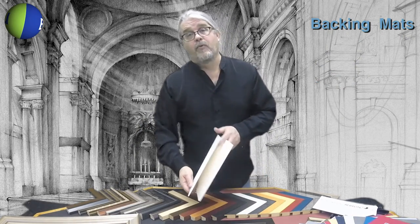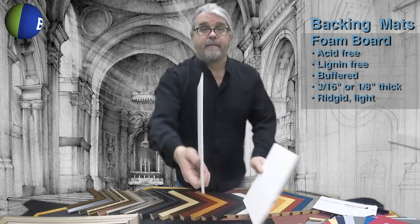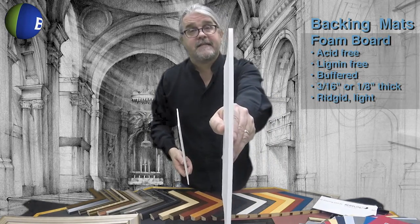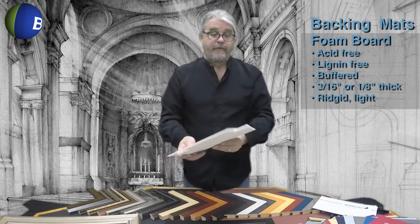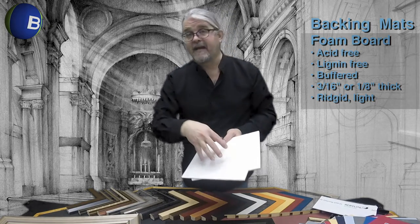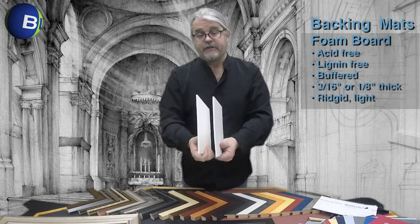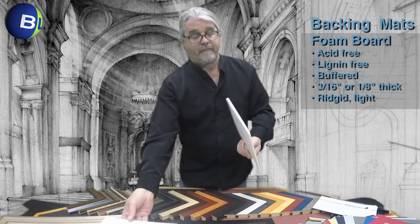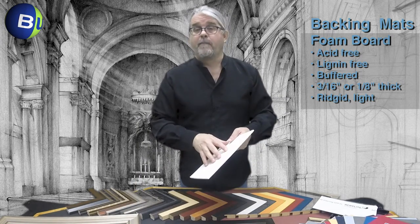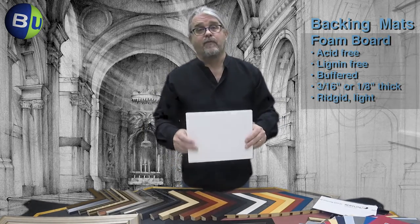Finally, we come to the foam board option. Bags Unlimited has a 1/8th of an inch foam board and a 3/16ths of an inch foam board. Both are acid free foam sandwiched between acid free, lignin free, calcium carbonate buffered paper. They have excellent rigidity and are very lightweight. The 3/16ths of an inch foam board is excellent for oversized frames because it is very rigid but very lightweight.